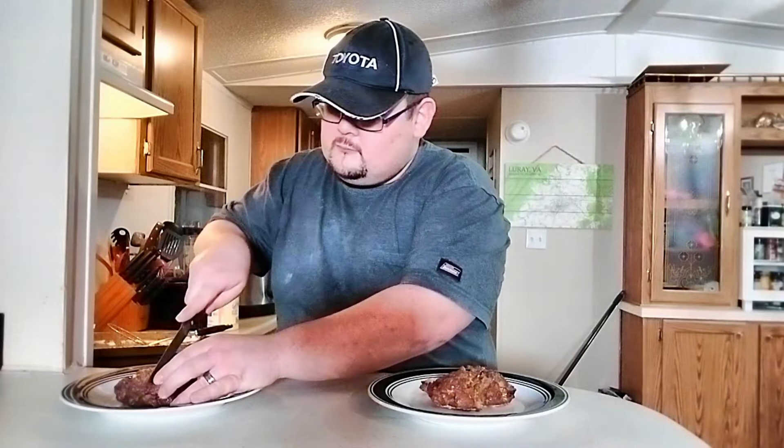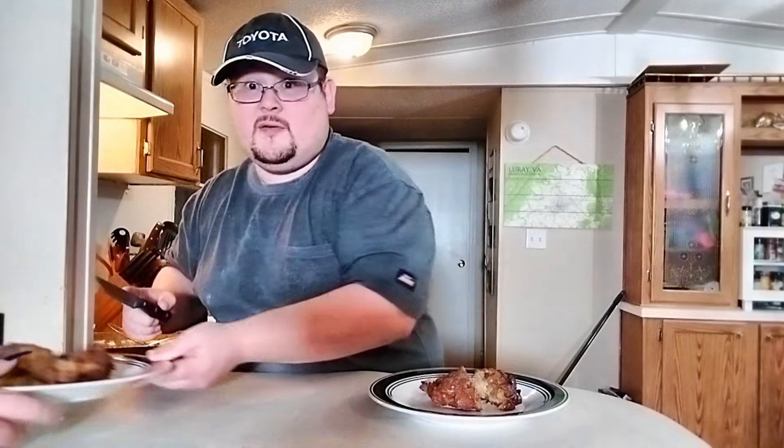The moment we've been waiting all video for is here. In this corner: Team GMA, featuring granny smith apples. In this corner: Team Crunch, featuring honeycrisp apples. We're going to do a cross section of each. Here's the classic fritter — and this is the one I'm most excited about. These other halves are going to the wife, who will also tell me which she likes best.